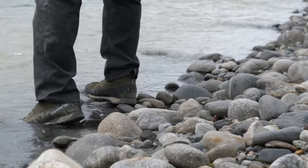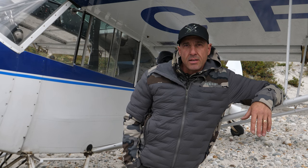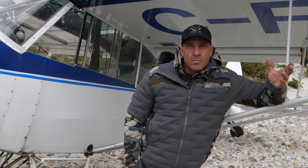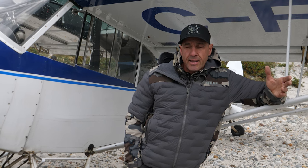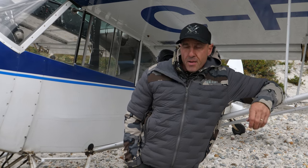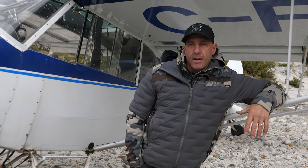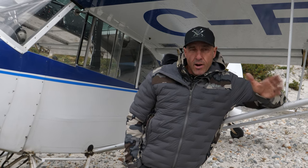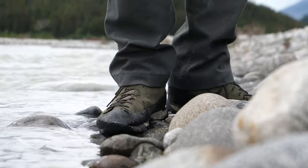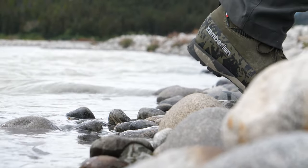I can go from town, jump in the Super Cub, head out into the mountains, get out of the machine, and do everything I need to do with an approach shoe like that. The versatility is one of the highlights — it's got a great sole with the rubber rand that wraps all the way around, which is really important when you're in the rocks and hiking in the hills.